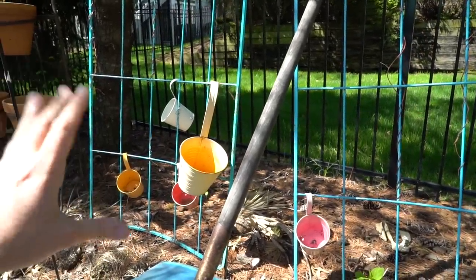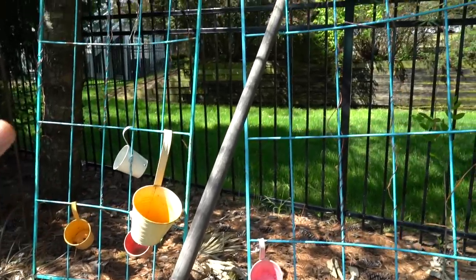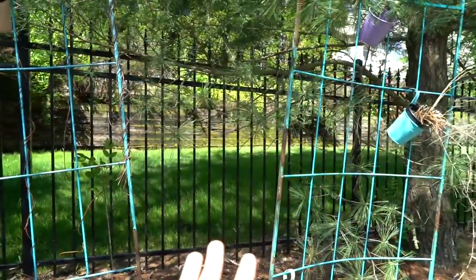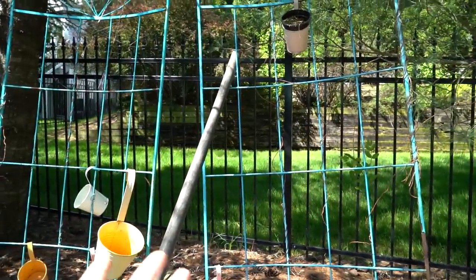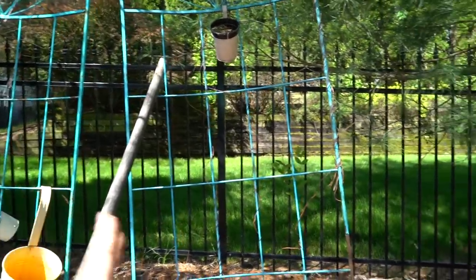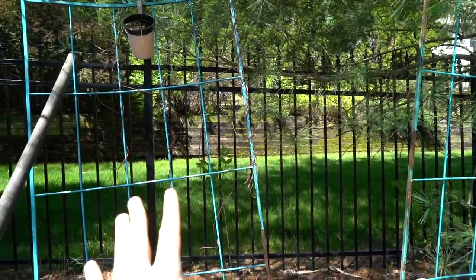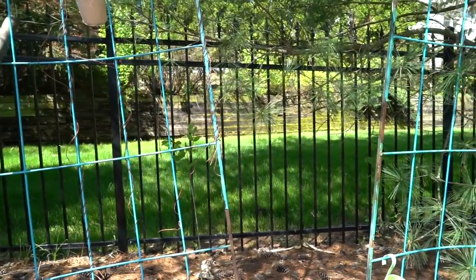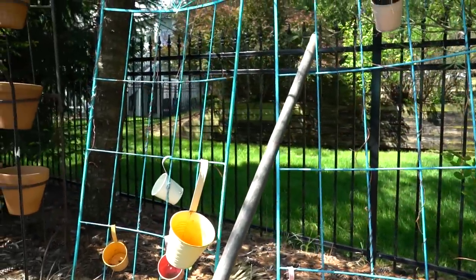I usually do bromeliads and sometimes coleus, stuff like that — it just depends on what I have around. Back here, a large part of this I like things to have a function. These three trellises aren't just for the vandas — they also provide some privacy. I don't like being able to see straight through here, and this house is for sale so I don't know who's moving in.